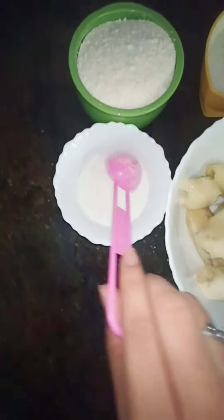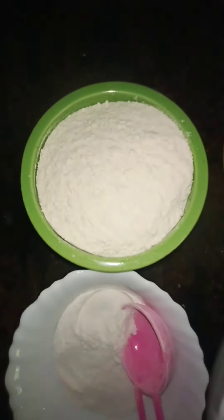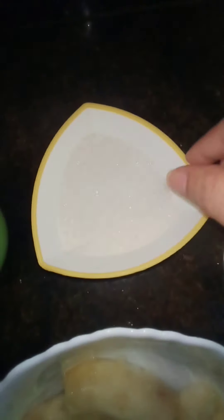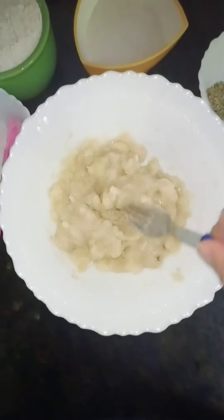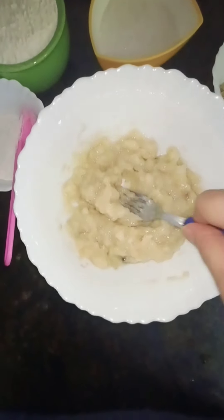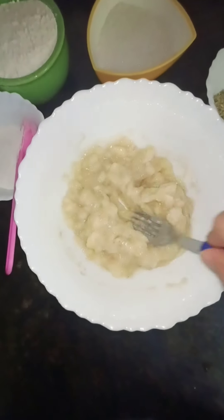For this recipe you need two to three bananas, three spoons of rice powder, a cup of maida, half cup of sugar, a spoon of salt — that is optional — and three-fourths spoon of baking soda. Now I'll mash my bananas into a paste.